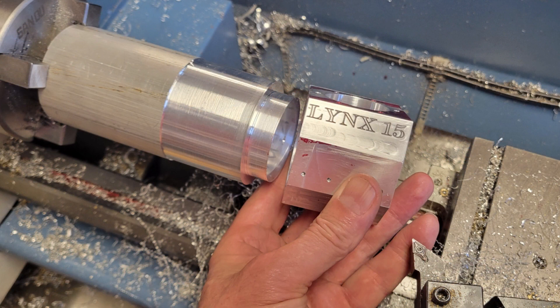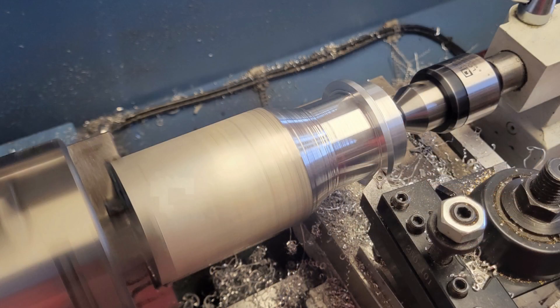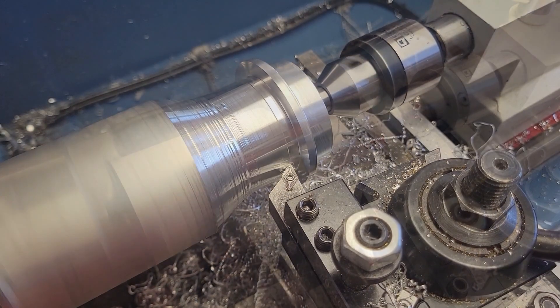Yeah, I like that fit. Now that I no longer need access to the end of the workpiece, I place a live center into the end to stabilize the part as I've got some heavier cutting to do.